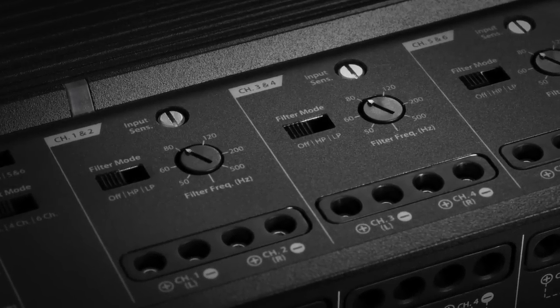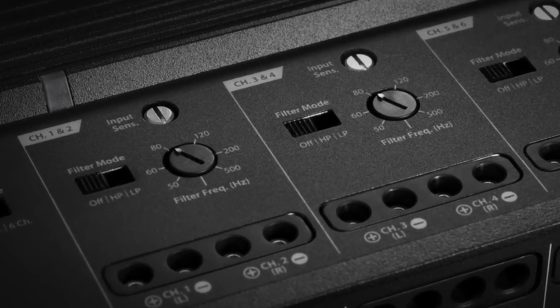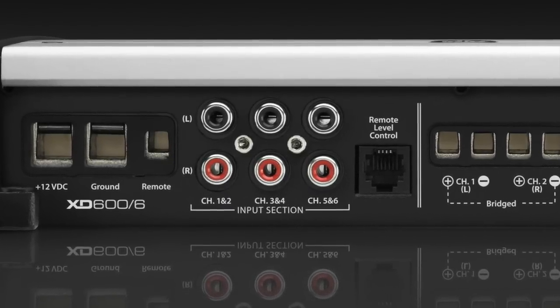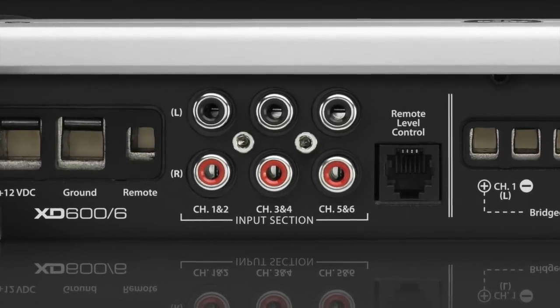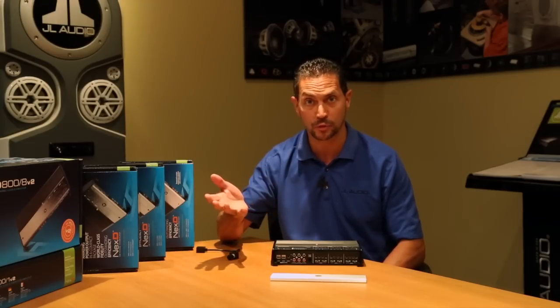On the input side of the amplifier, you can either drive it with two, four, or six channels of input. The inputs themselves are balanced differential inputs, which really means that you can connect it to any signal source. That could be a factory radio, it could be an aftermarket radio with multiple outputs, or it could be your iPod or a music player device. Anything could go directly into the amplifier without the need for adapters.